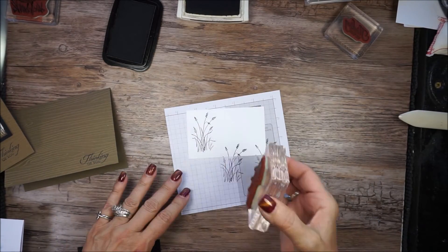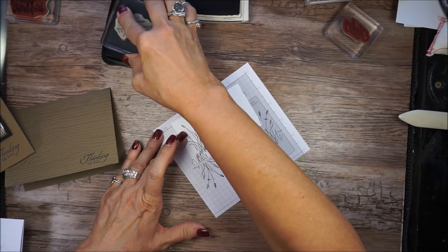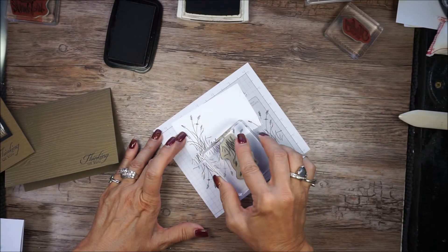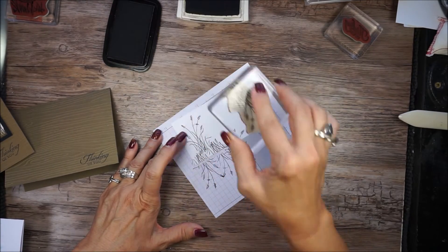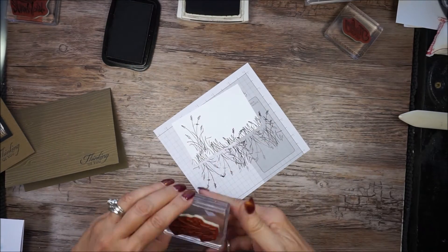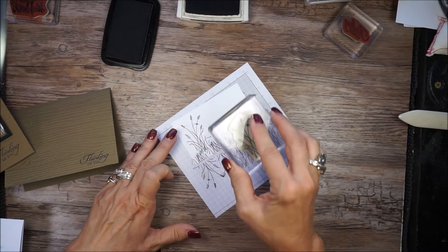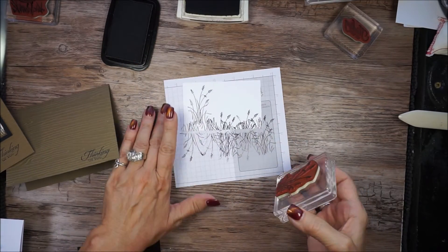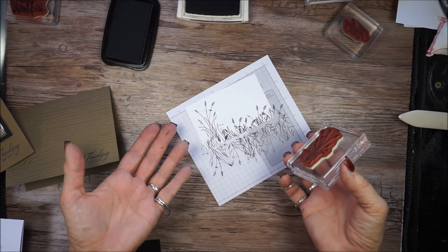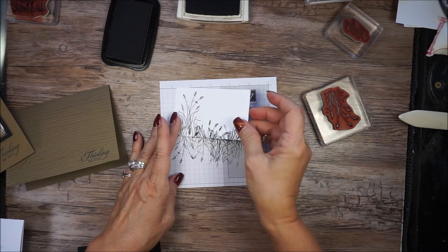I turned the stamp upside down and stamped some more, just to give me more of a grassy look. What's so fun is you can go back and add some more taller ones — just kind of build it. There's no such thing as a mistake. If you don't like it one way, you can always flip it over and turn it on the back and do some more. I think I'm pretty happy with that.